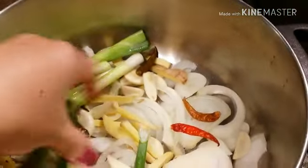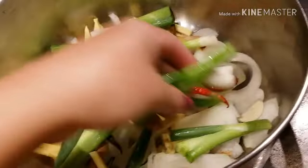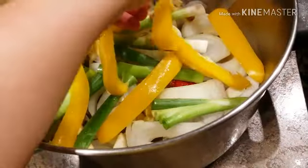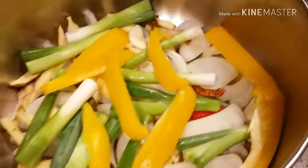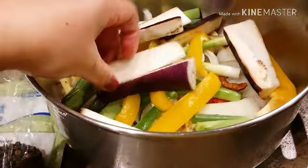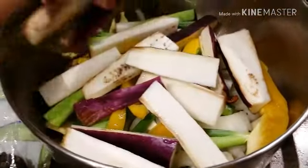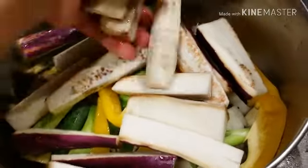Now we're going to add some scallions — just going to layer them at the bottom — along with some yellow bell peppers and the eggplant. The reason I'm doing this is because we're going to put the fish on top. I don't want the fish at the bottom because it will be very hard to mix later on.